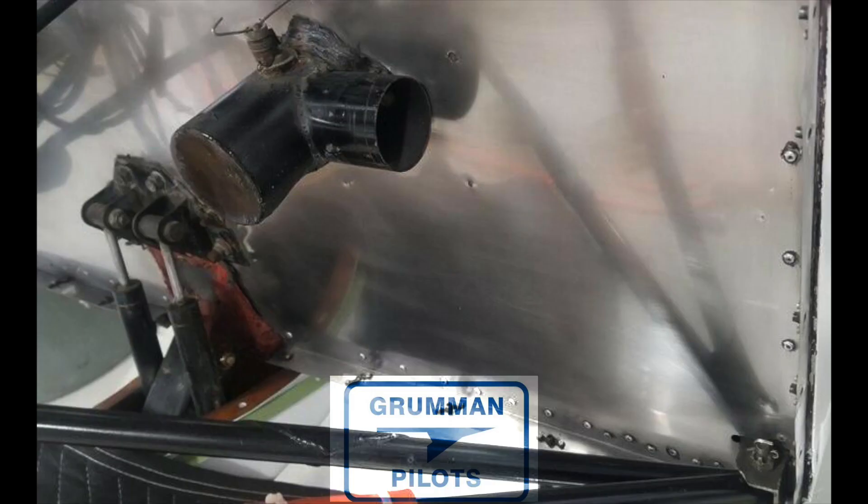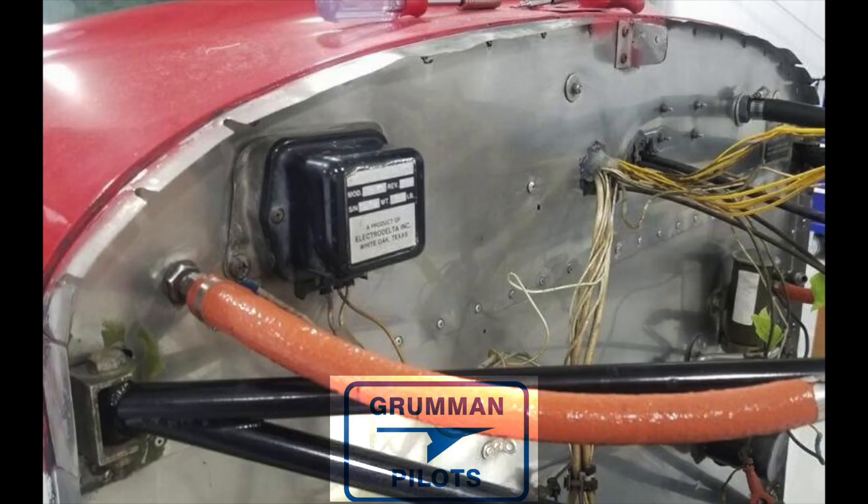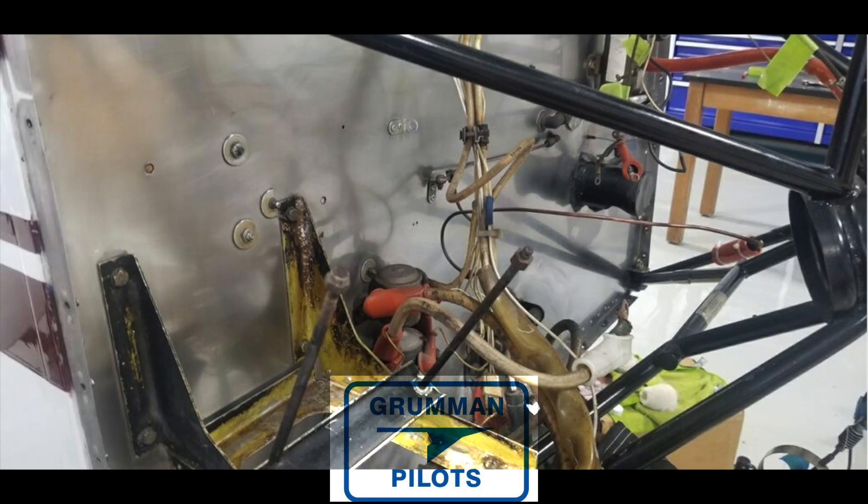Now if you've got a steel firewall, which a lot of the earlier years had, this polishing process isn't going to be applicable. Instead you'd be taking it down to bare metal, priming it, and then painting it with a white Imron — we do that on the 75s. But this is a 79 Tiger and it's got the stainless steel firewall. In fact, this is a firewall that was replaced many years ago, so it looks really nice and shiny and it's going to be a nice addition to the airplane.